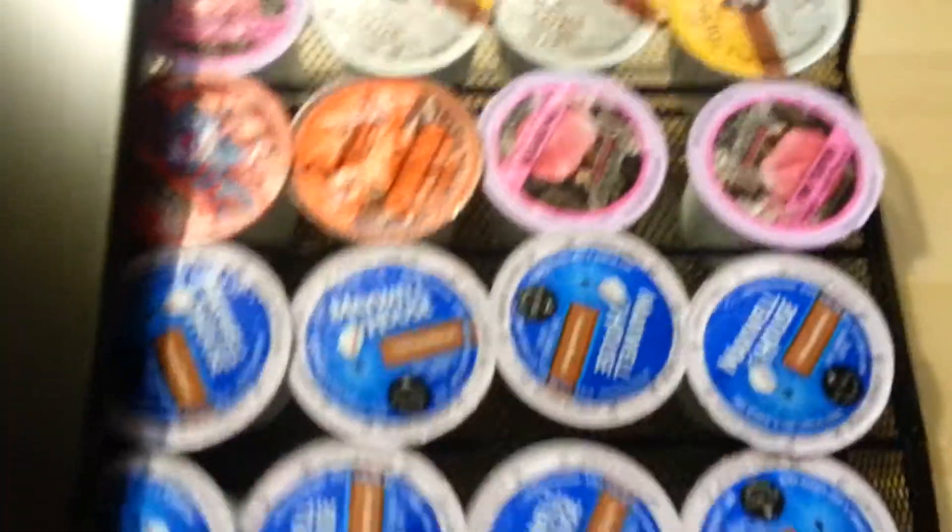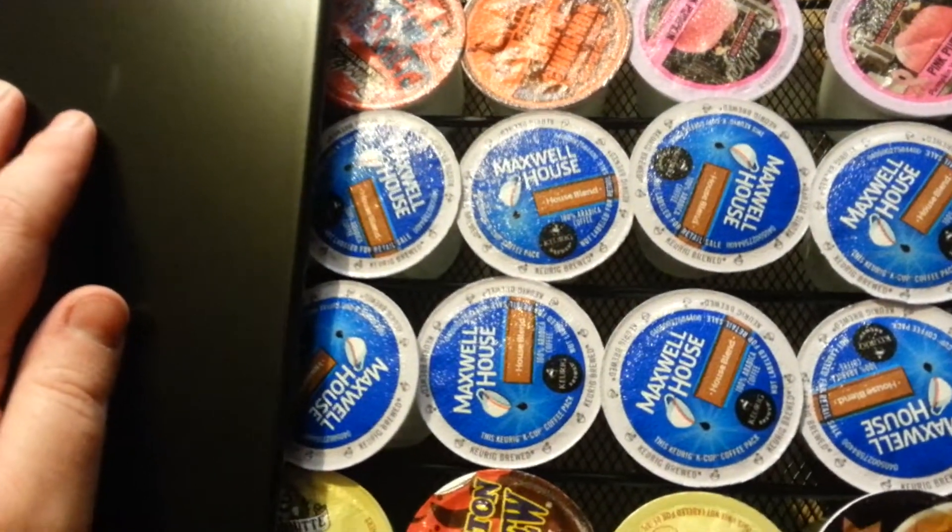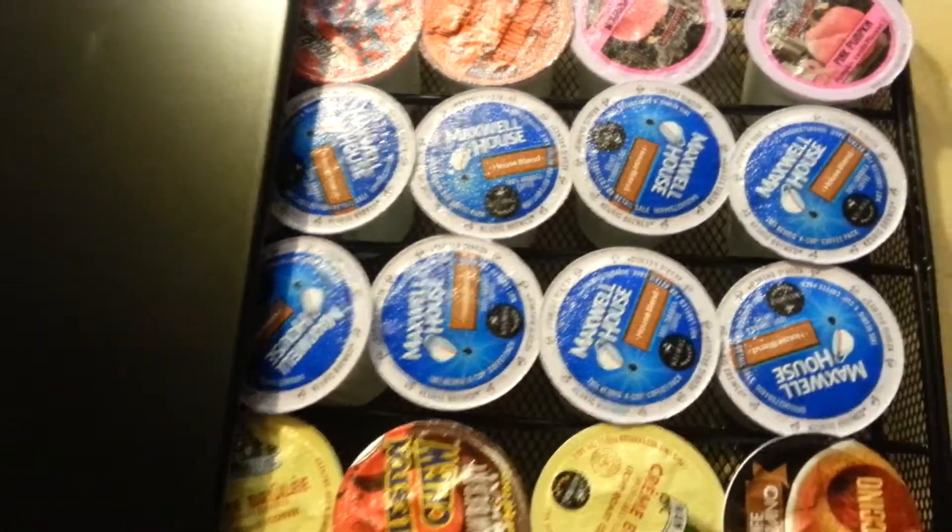I don't even know how many I've got in here, but I think I've got around six rows — it holds like 36 to 42 different K-cups.